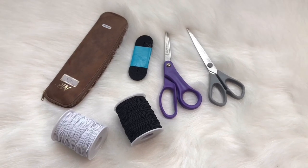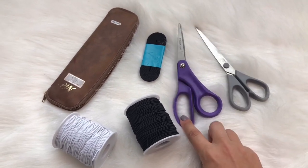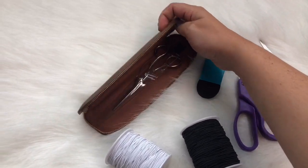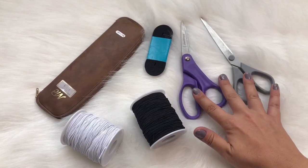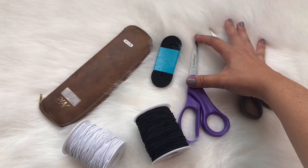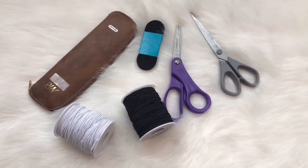I always travel with a couple of different pairs of shears. These are regular scissors, these are fabric scissors, and then my actual cutting shears. What I usually do is put these into my checked luggage instead of carrying them on, though I know the pivot points — if they're a certain length — they'll let you take them with a carry-on.